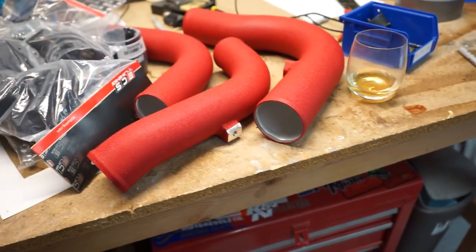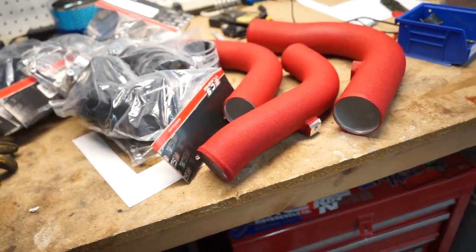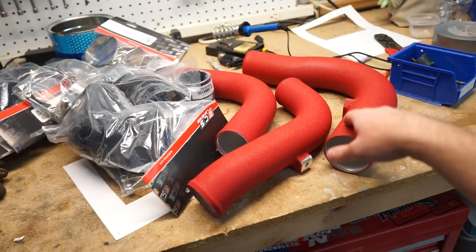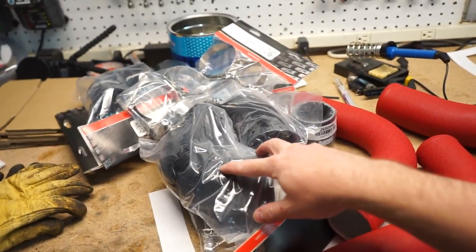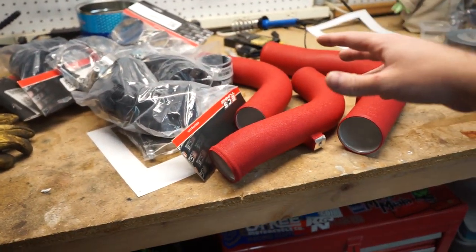Today's video is about some charge pipes. Right here we've got our whole ECS kit of the intercooler charge pipes. It comes with powder-coated mandrel bent piping, all of the silicone hoses that we'll need, and the clamps themselves.